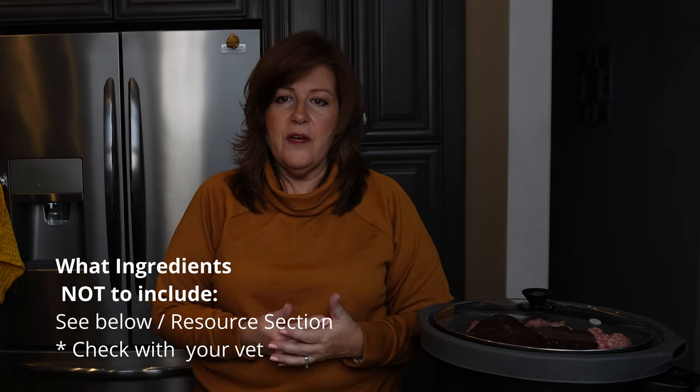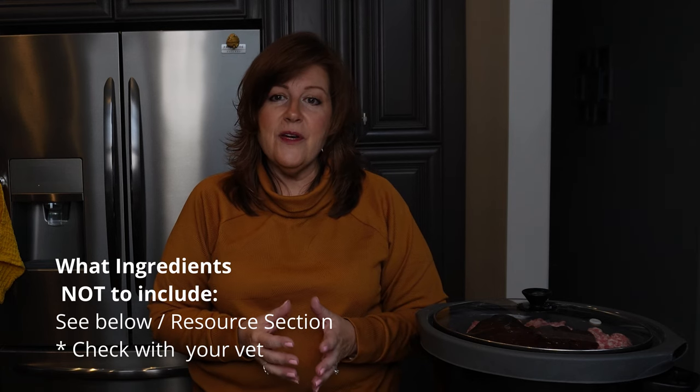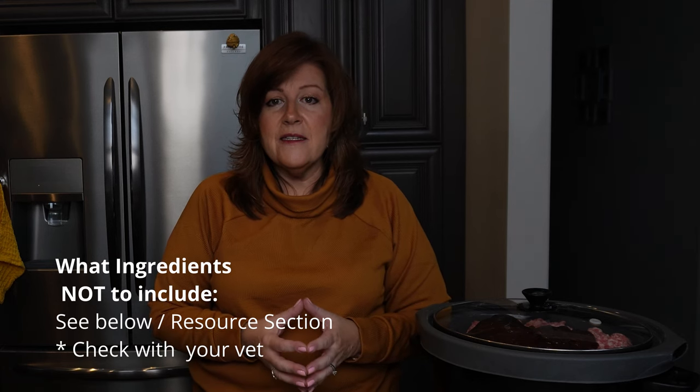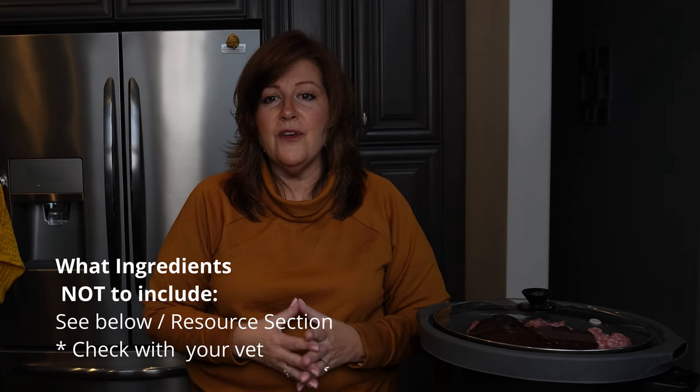There are things you do not want to include that are dangerous to pets, so I'm going to include a list I've compiled through my research. It may not be an all-inclusive list, so make sure you do your own research as well. Let's let this cook for now and then we'll be back to talk about the next step in the process.